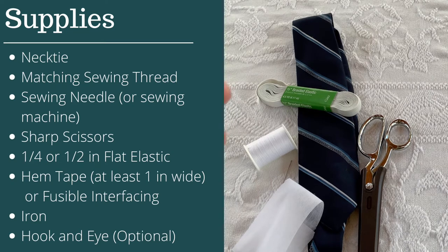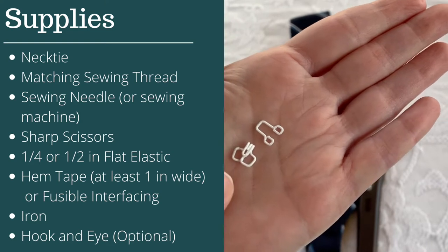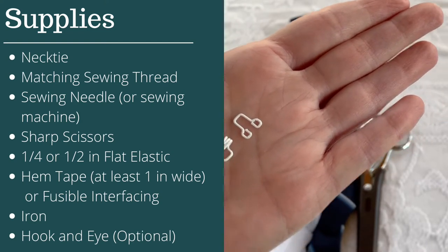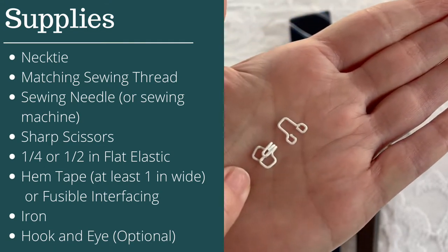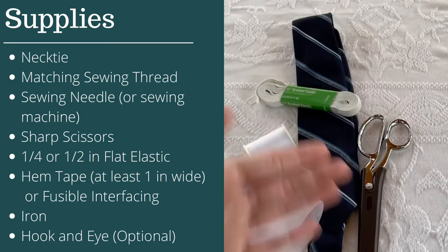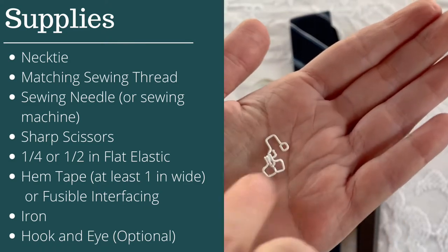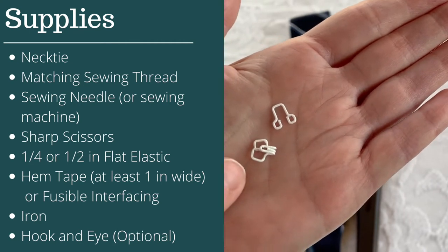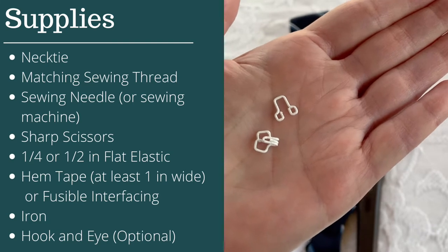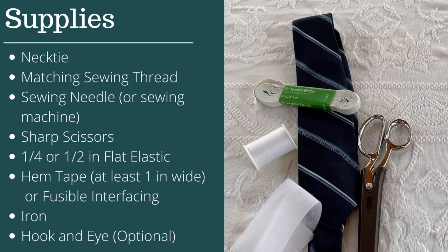The last thing you'll need is an optional piece: a hook and eye closure. If you don't have one, that's perfectly fine. It makes it slightly easier to put on the tie, especially if you're a caregiver putting the tie on someone else. Otherwise, the elastic loop will allow the tie to slip on over the head and off the same way. We'll cover the hook and eye option in the tutorial.